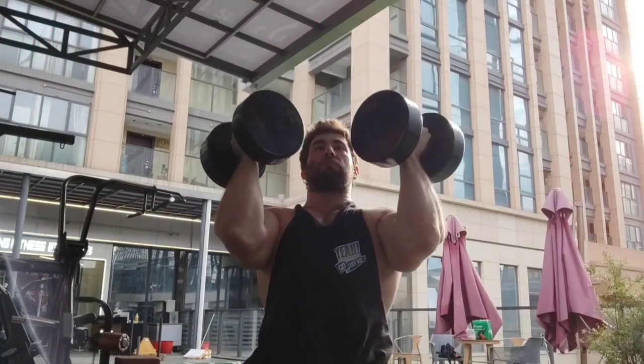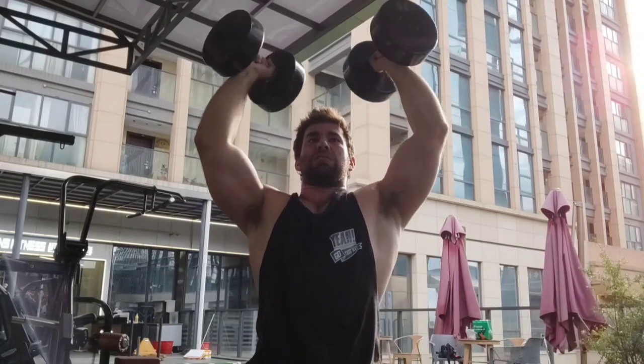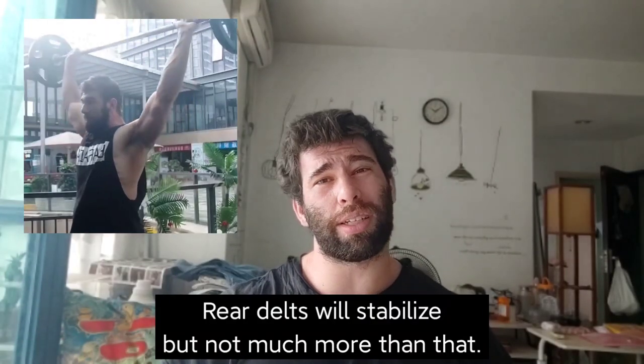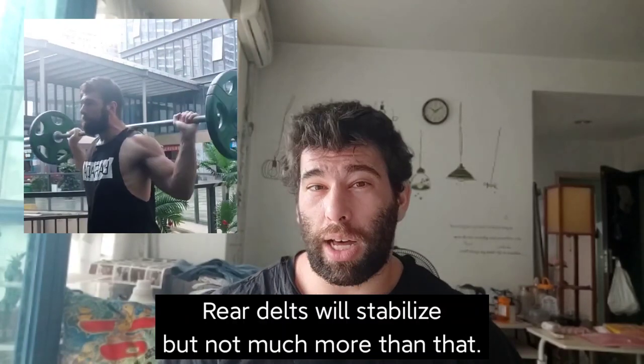Presses are overall not a great way to train your rear delts. Maybe an Arnold press has a little bit of rear delt as you go back, but overall the rear delt pulls back or to the side — it's not going to be really active during overhead work. Even behind-the-neck press is mostly front delt with a little side delt. Deadlifts also aren't an efficient way to build rear delts.